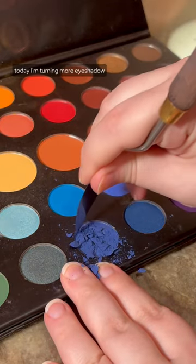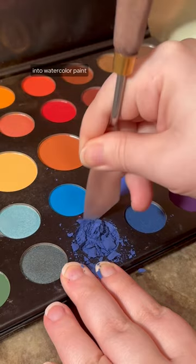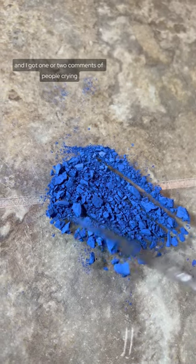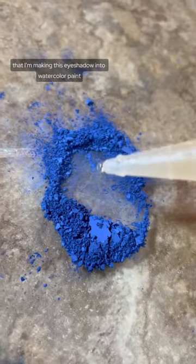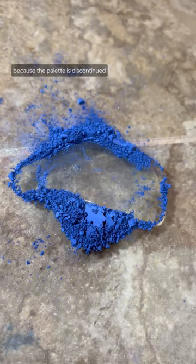Hi! Today I'm turning more eyeshadow from this James Charles eyeshadow palette into watercolor paint. My video yesterday got some attention, and I got one or two comments of people crying that I'm making this eyeshadow into watercolor paint because the palette is discontinued.